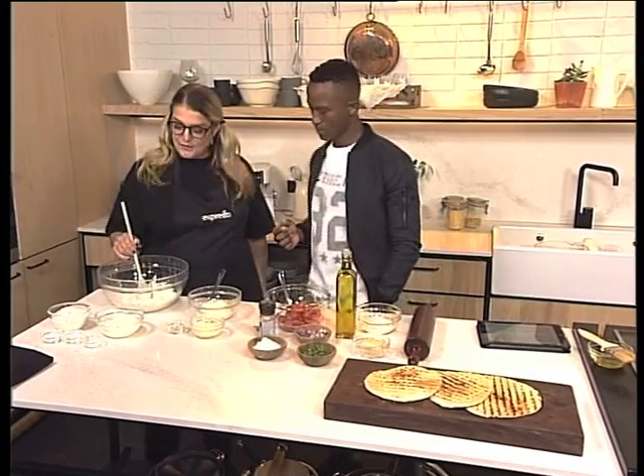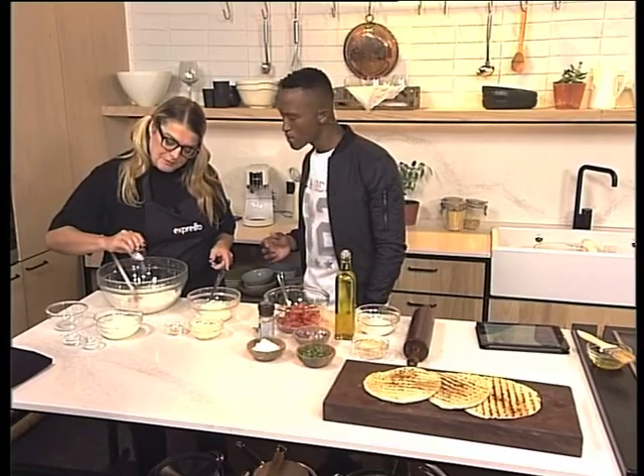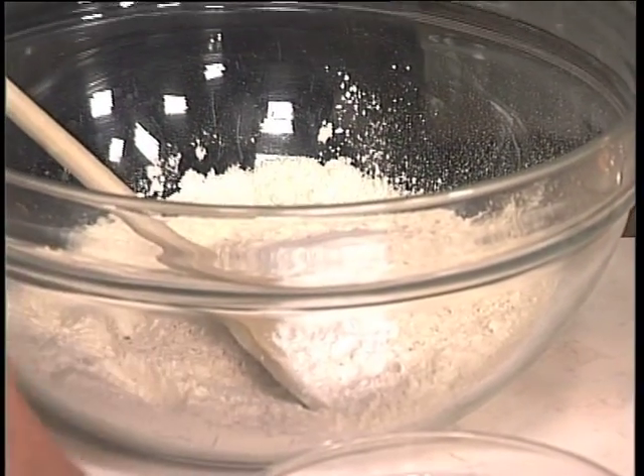The flour — that's the ingredient. We're going to put plain flour and we're going to put whole wheat flour in it, for the health. So a half to a half. Yeah, baking powder, and salt.